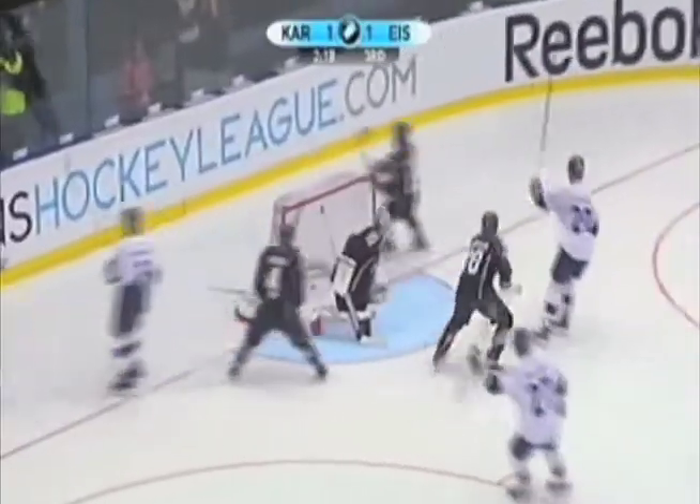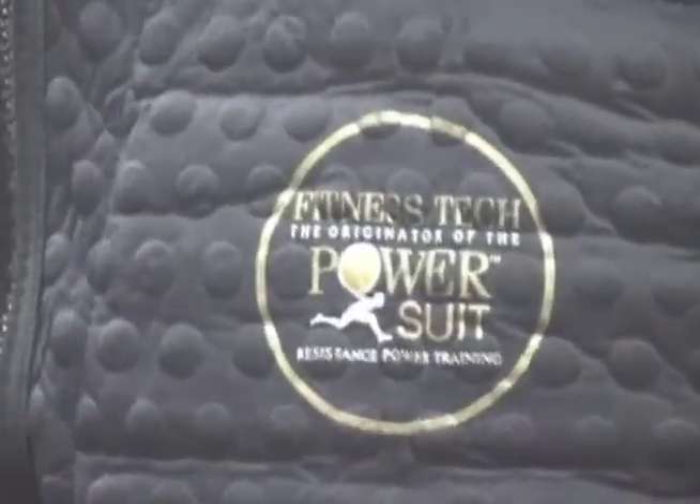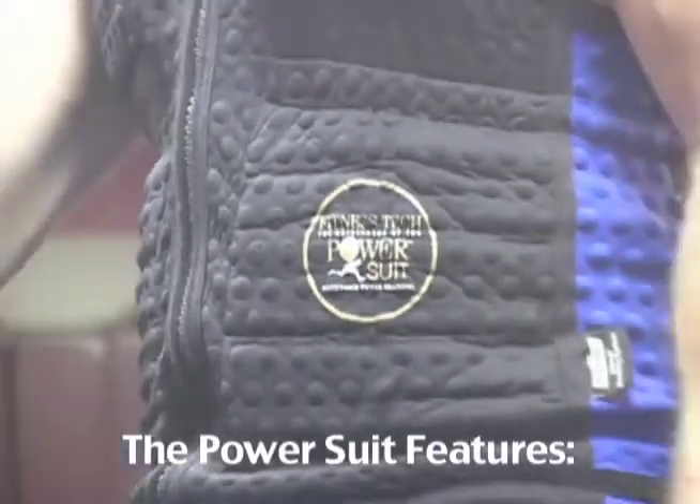Want to play like a real hockey pro? Well now you can with the PowerSuit. Presenting Fitness Tech's The PowerSuit — the premier weight shorts and vest combo for resistance hockey training.